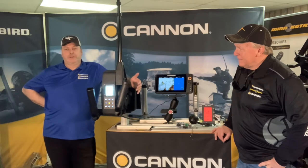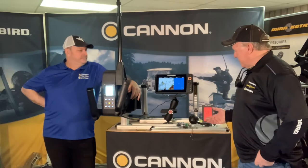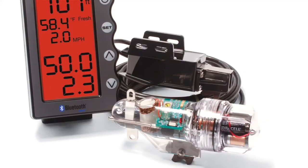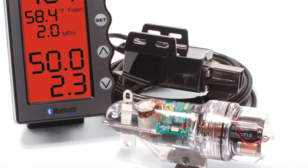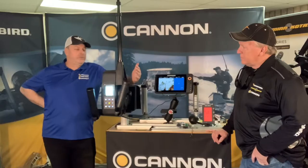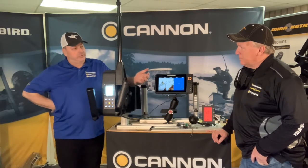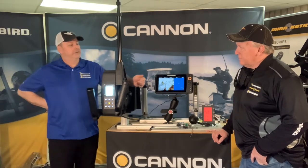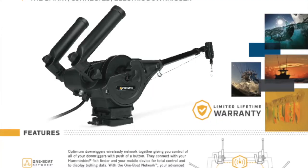Fishhawk is a great company that makes depth probes. It's a data sharing system that tells you what's going on below the water. Once again we've got Captain Paul Paus with us — he's used this equipment for a long time. He was actually one of the first guys to use an Optimum, going on his second solid season now.